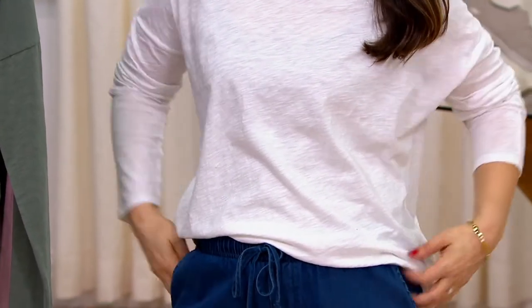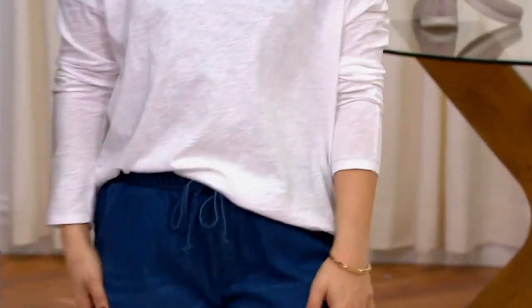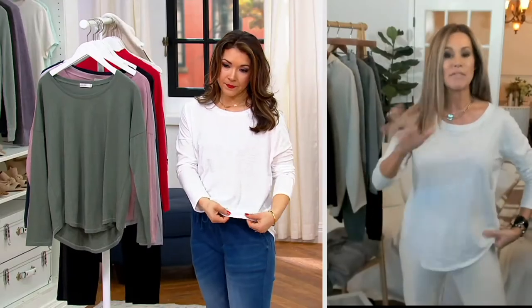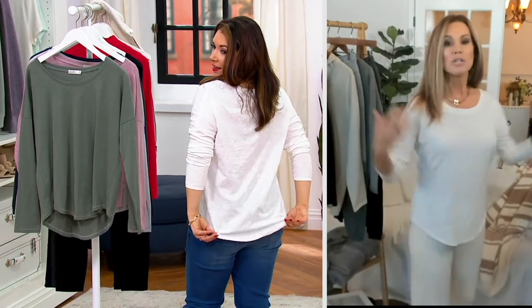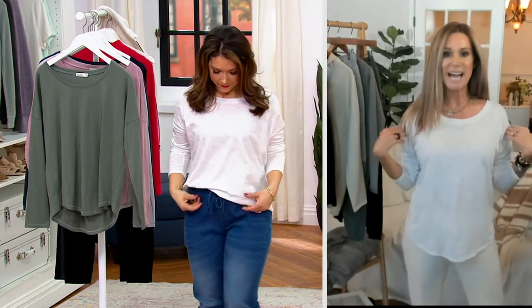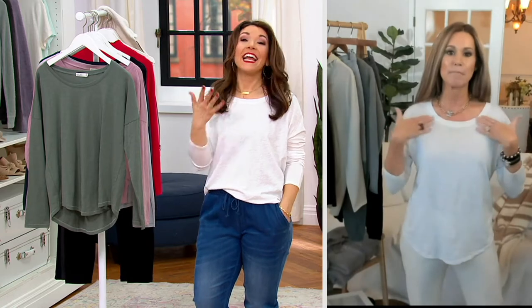It has that lived-in, washed kind of look. The softness is incredible — you can see that cool variation in texture. It has some stretch, and it's actually a relaxed fit that you'll love. But notice the shirt tail hem, that scoop drop, and more of that dropped shoulder — these are the things that make a t-shirt more elevated, along with that beautiful scoop neckline.